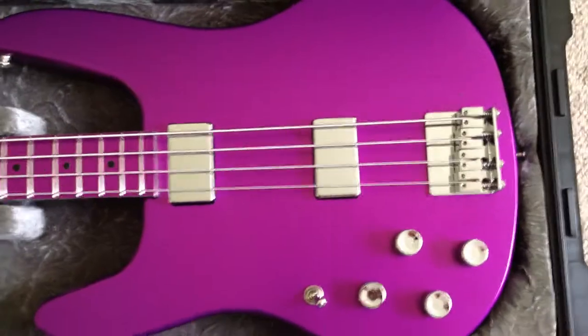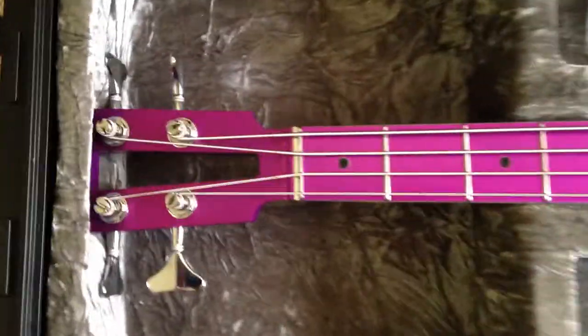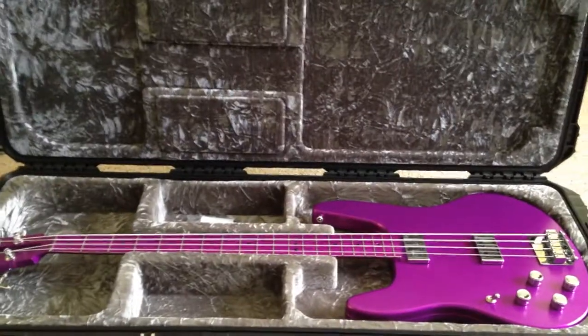So there's the instrument, and yes, I am naming it Prince for the obvious reasons — not that Prince was a bass player, but we all know about his love for purple, which I also share. Anyway, hope you enjoyed. I love it and I can't wait to play it.